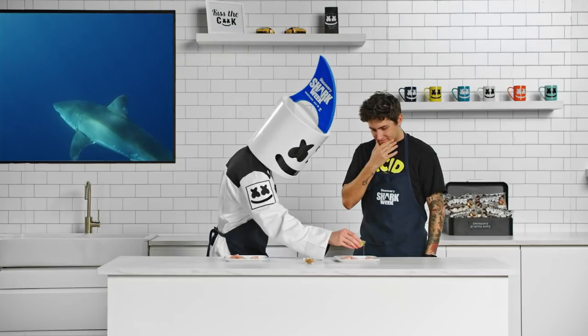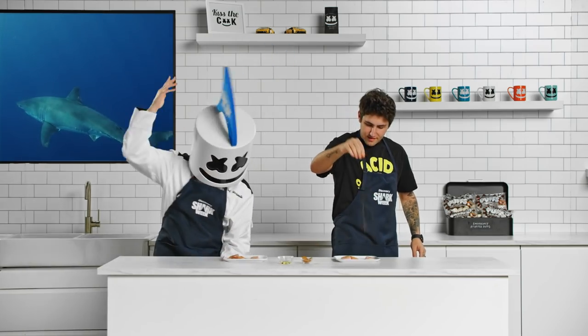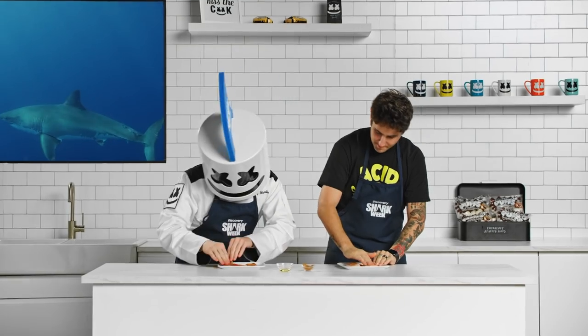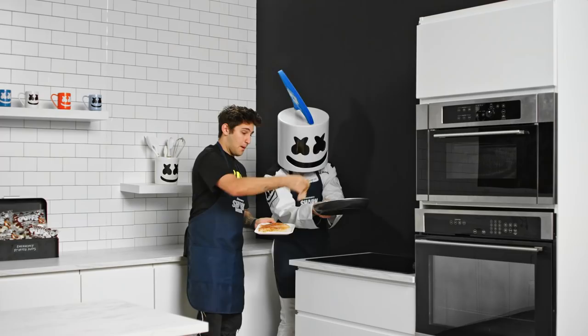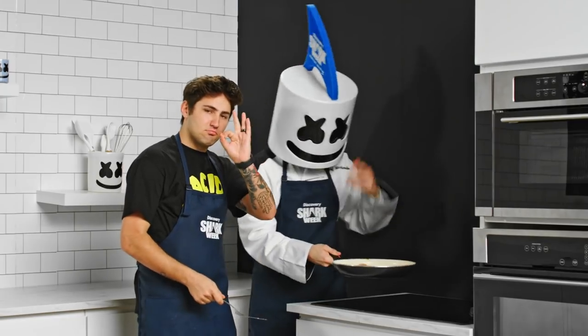To start off, let's rub the spices into our fish fillets. Cover as much surface area as you can. Now cook the fish in a cast iron skillet — each side should get about five minutes, or until the fish is nice and flaky.